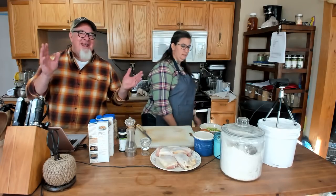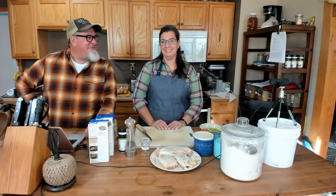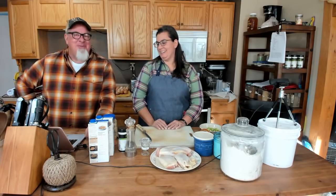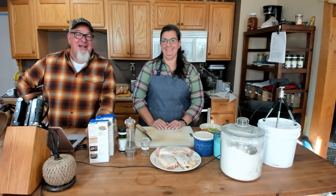Oh, for crying out loud. Let's try that again, shall we? Hey everybody, it's Brad. And I'm Krista, with the Big Family Homestead. I think it would be a good idea to start again with the microphone on. Hope you're having a blessed day.